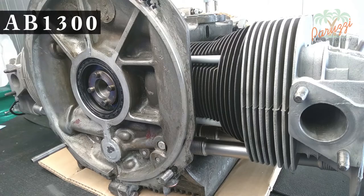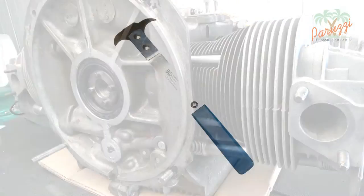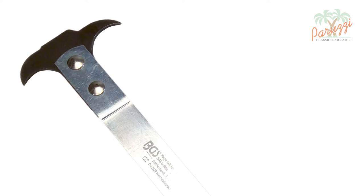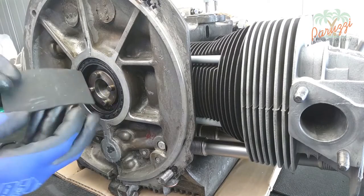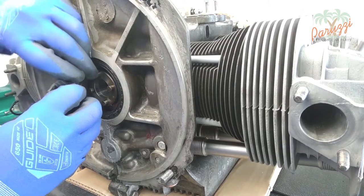To remove the old crank seal you will need a puller. This puller has two sides with two different shapes. We use the narrowest and longest side for this application. As a pressure point you can use the crankshaft — a piece of rubber will avoid damaging the crankshaft.